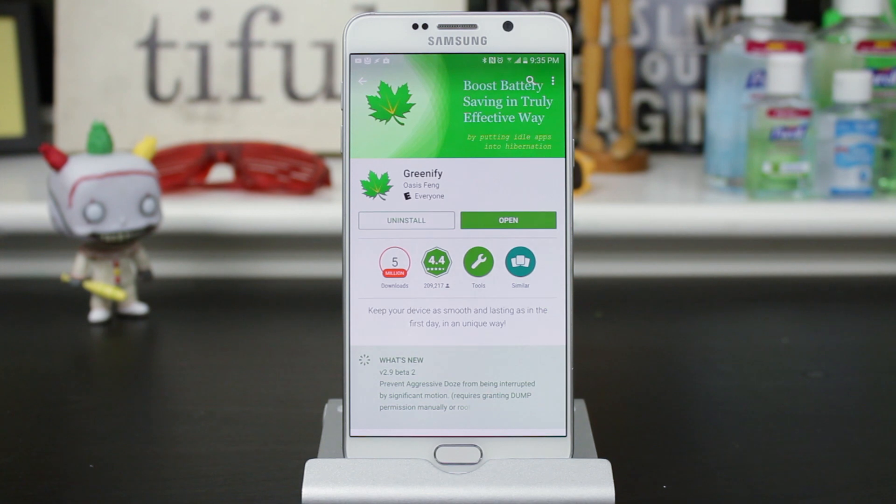So to get around this, we can use an app called Greenify. It's available free within the Google Play Store.